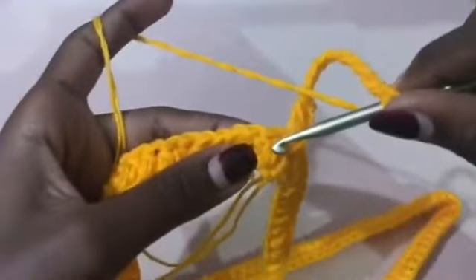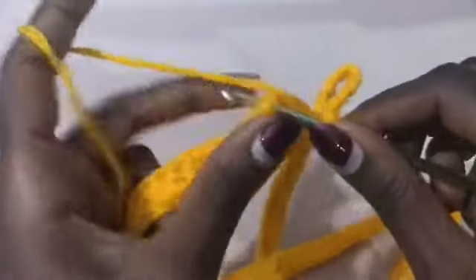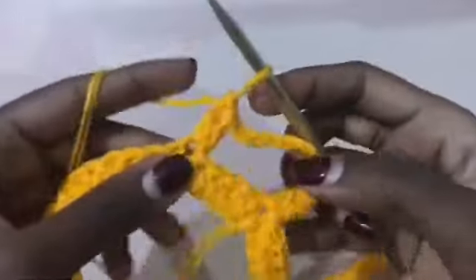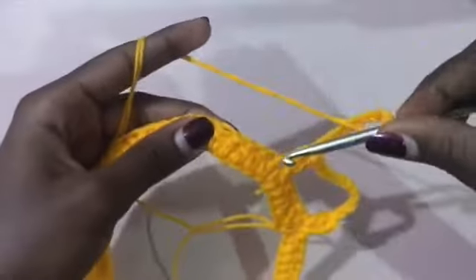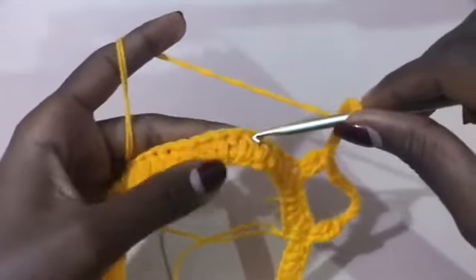Then skip the next four stitches, and in the fifth stitch place two double crochets.